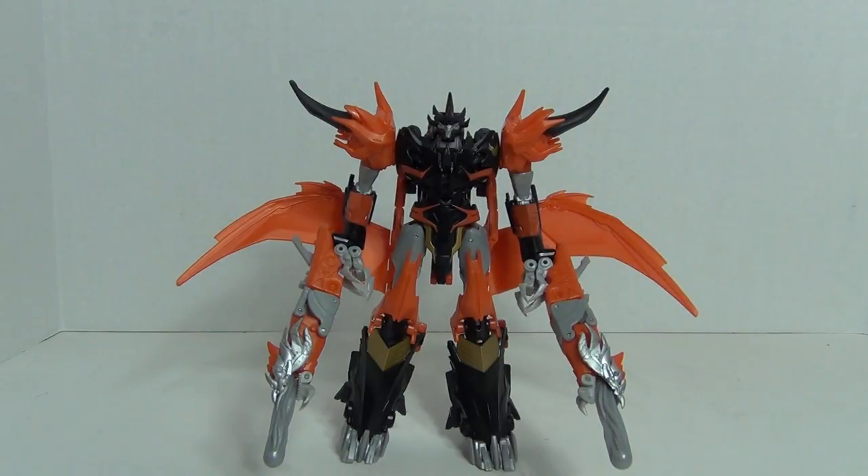Hey, what's up everybody? This is LikeIt's1985 and this is my review of Transformers Prime Beast Hunters Voyager Class Predaking. Predaking does come packaged in his robot form, so we'll be transforming him from robot to the beast form in this review.